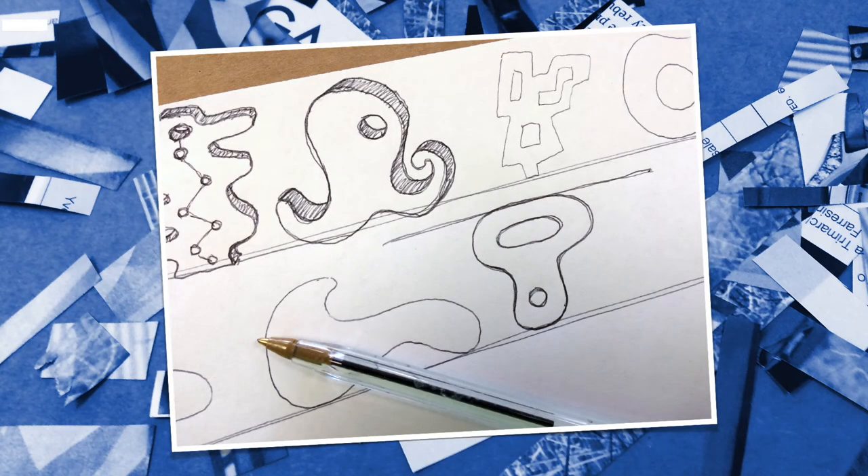I started the project out by doodling out some shapes. I drew about 20 before I found one that I liked, and then I actually turned that one upside down.